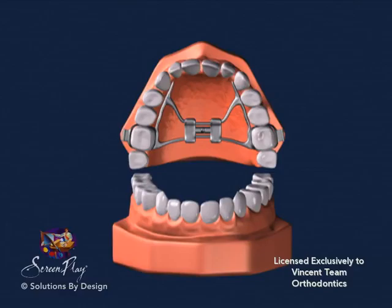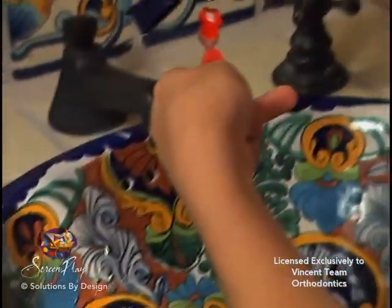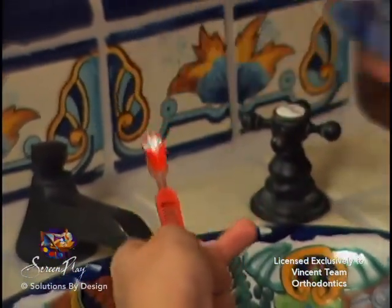This demonstration shows the results of an expander over time. Your expander should be cleaned on a regular basis with cool water, toothpaste, and a toothbrush. If your appliance is cemented in, brush it as you would your teeth, paying attention to the bands that hold it in. Brush gently along the gum line to remove the plaque.